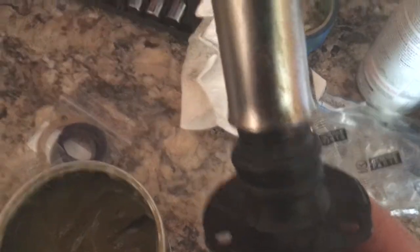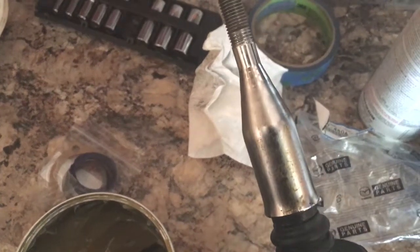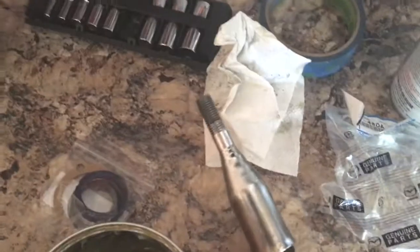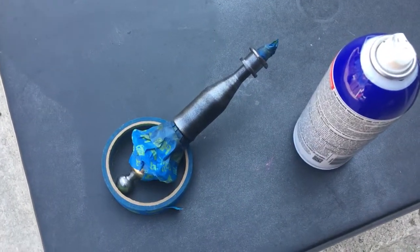I was like, how am I gonna get this boot slid over the shaft? I just lubed it up a little bit and it slid right on over like butter. Now that we've got that done, we're gonna go ahead and plastic dip it.